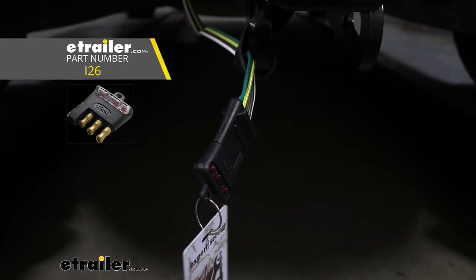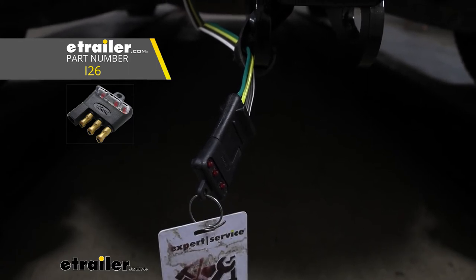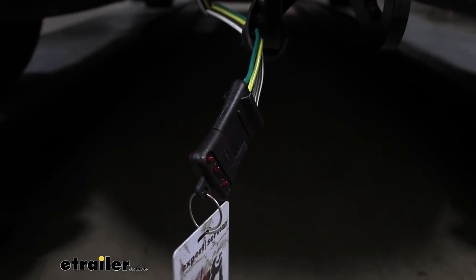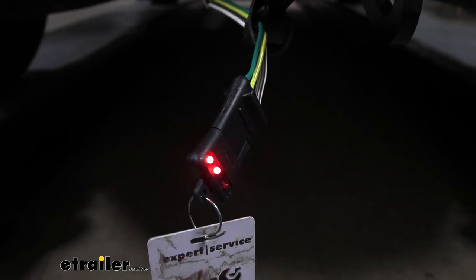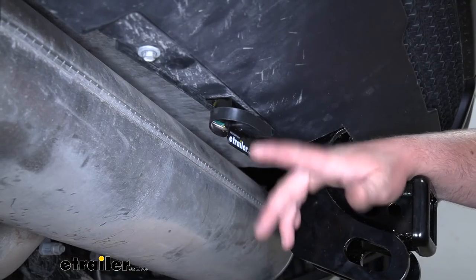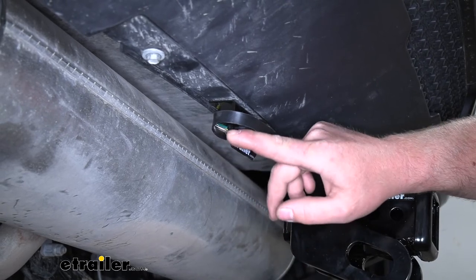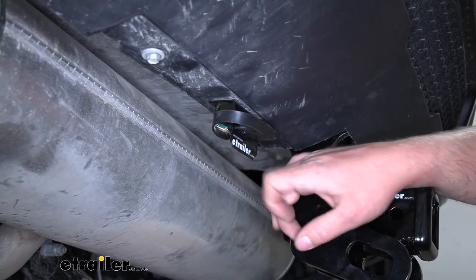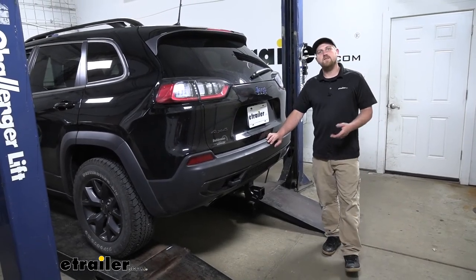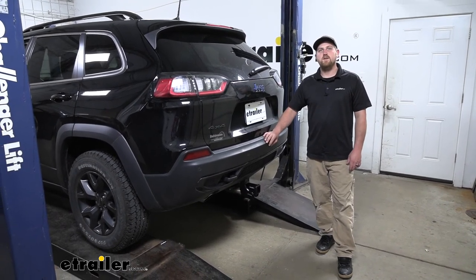Now that we have everything all hooked up, it's a good idea to test our wiring to make sure it's functioning properly. We'll go ahead and try our left turn, our right turn, our brake lights, and our running lights. To help clean up our install look, I've chosen to use a bracket bolted to the bottom of our fascia here. And that'll finish up our look at and our installation of the CURT T-Connector Vehicle Wiring Harness on our 2020 Jeep Cherokee.